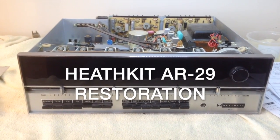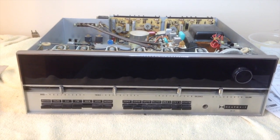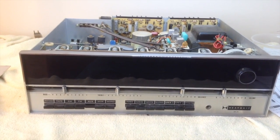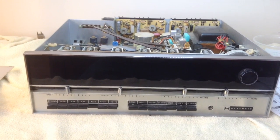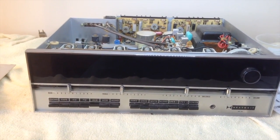This video will show the restoration of a Heathkit AR-29 stereo receiver. At the time this was built, 1970, the AR-29 was second to top of the line, with the AR-15 being the top model of Heathkit.